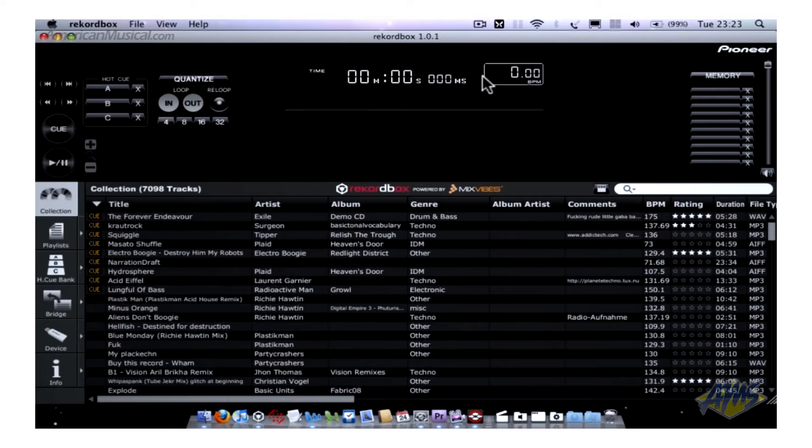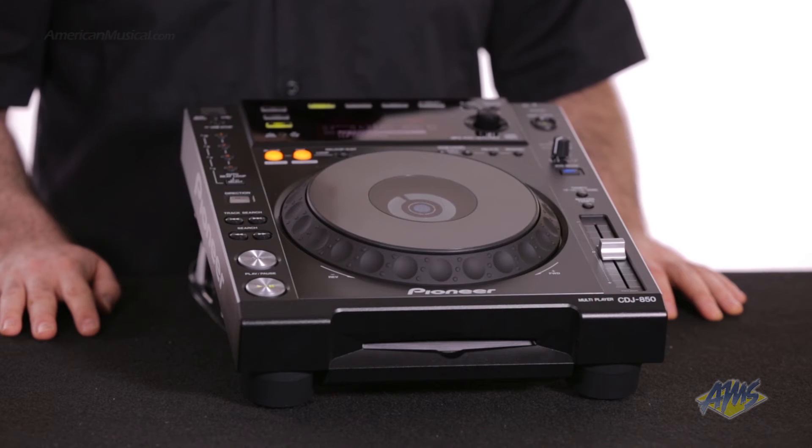This digital player includes Pioneer's proprietary music management software, RecordBox. This helps DJs prepare their music by analyzing data and creating loops and cues. RecordBox also catalogs their entire music library.